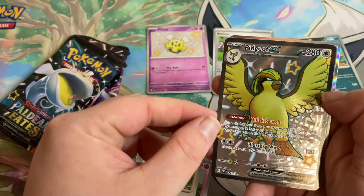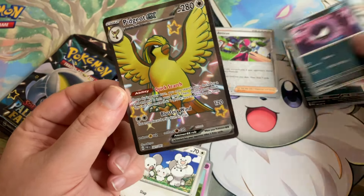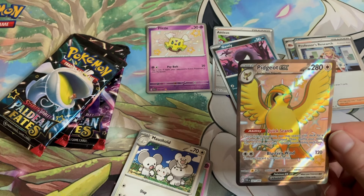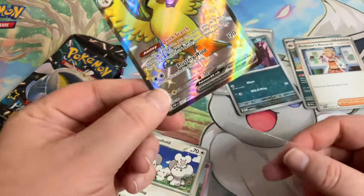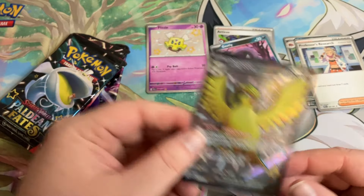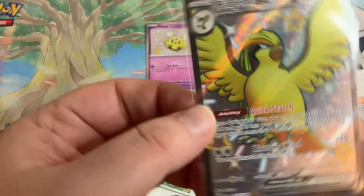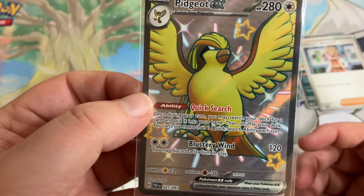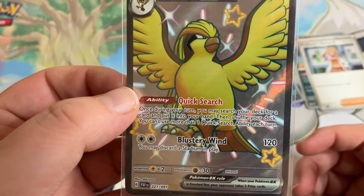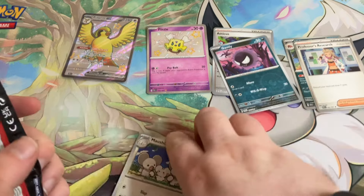Look at that Tonkoi and the Gengar there. We got a full art Pidgeot EX shiny — that's awesome! I think I may already have this one; I'll have to double check. That's the problem with buying a lot of cards — you eventually have to question whether you've just seen the card online or in other people's videos, or if you actually have it. Pidgeot doesn't get as much love as he should because everybody loves Pidgeotto from the anime, but this card is very useful because you can search your deck for any card and put it into your hand once per turn — that's really sweet.